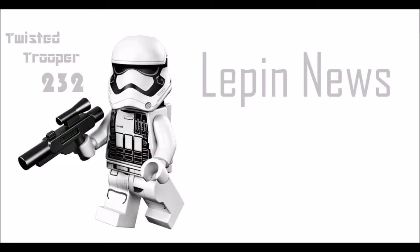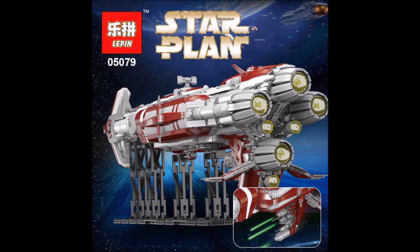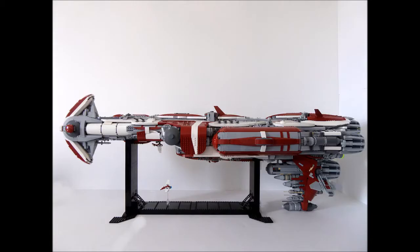Hey guys, it's RSU here. Recently, Lepin just revealed the images for the Lepin Star Wars Zenith Old Republic Escort Cruiser. This is a mock set and I'm not sure who the original creator is, but if you are the original creator please write down in the comments below and I'll make sure to give you a shout out.